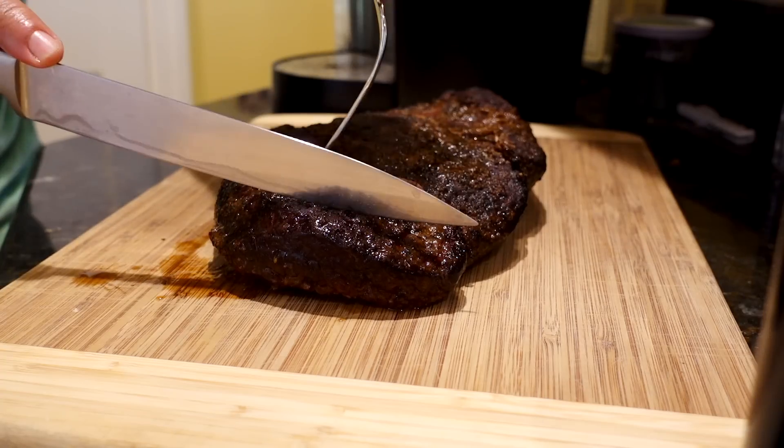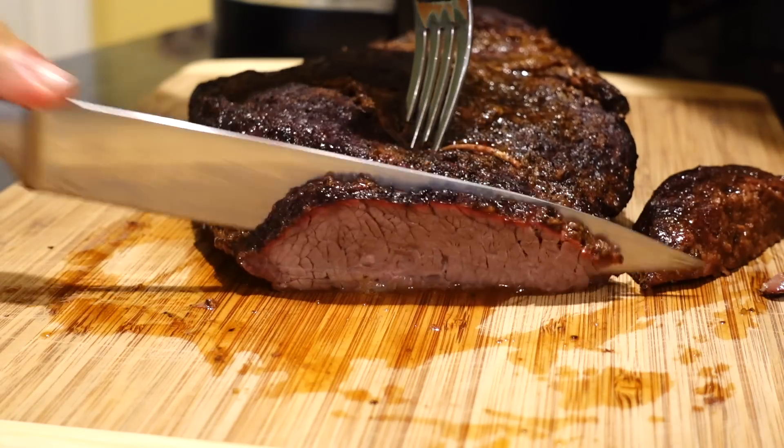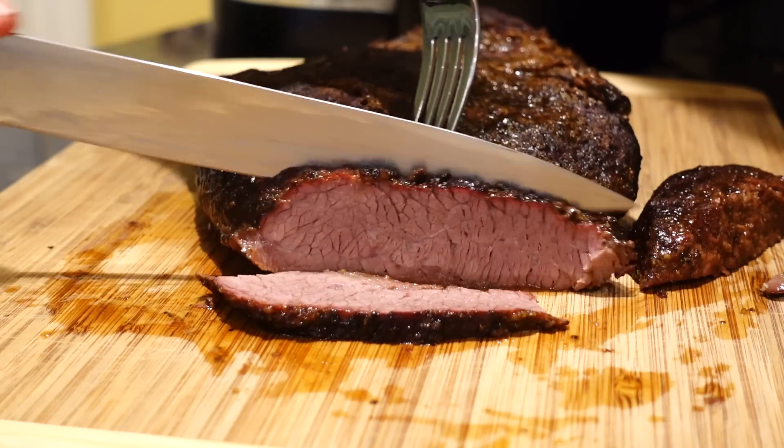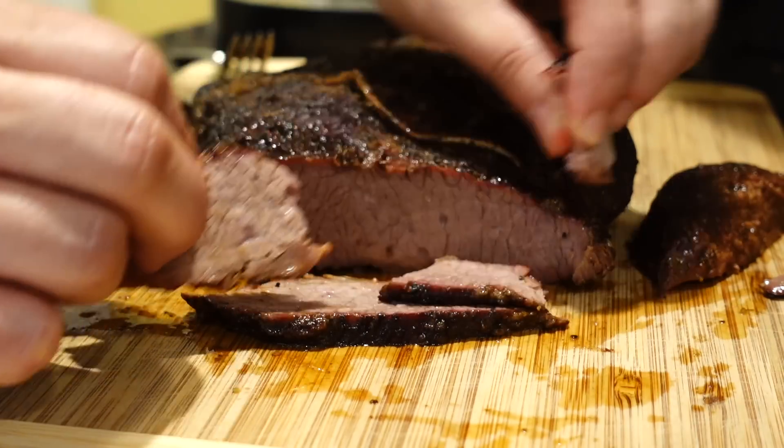Now for the moment of truth — cut this guy open and have a taste. Oh, it looks so good. A little smoke ring, glistening with juice, and it pulls apart perfectly. Let's see how it tastes.